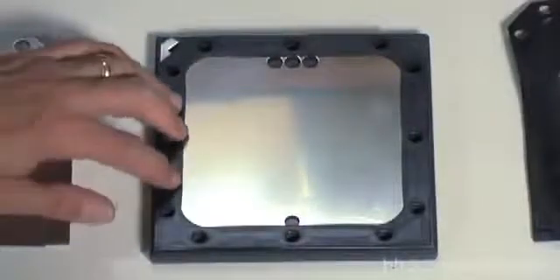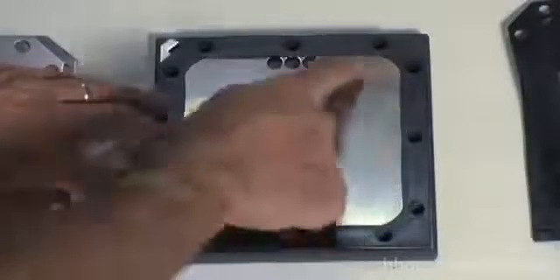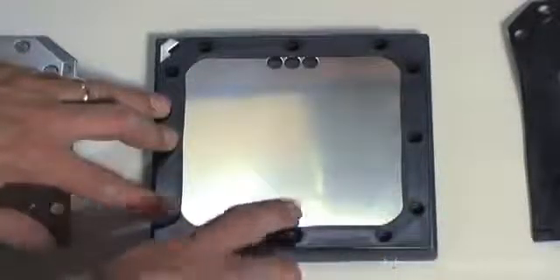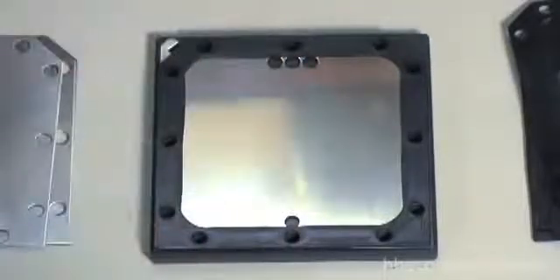Now, if you look at the way the gasket seals on here, it covers all the holes around the outside where the bolts will go through, so none of that is exposed to any water. Just this inside area — there's a one-sixteenth inch cavity that allows water to flow between the plates through these holes. You have one hole in the bottom and three holes on the top. This is the only place on this plate where current can leak.